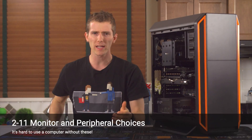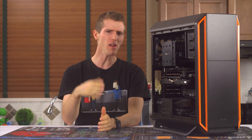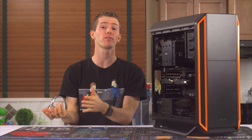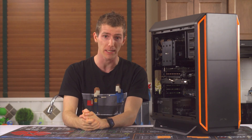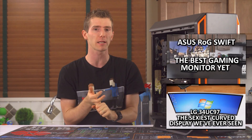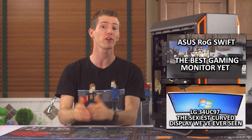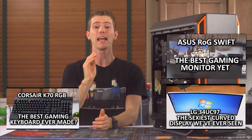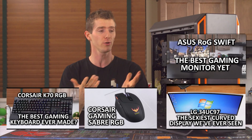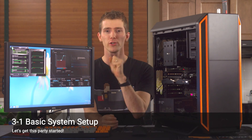While we sometimes include monitor and peripheral recommendations, since this machine doesn't have a single intended purpose all I can do is point you toward some solid premium options. LG's 34UC97 curved 34-inch monitor is great for productivity, and ASUS's ROG Swift G-Sync monitor is great for gaming. To match the black and orange theme, RGB peripherals like a K70 RGB keyboard and a Sabre Optical RGB mouse would do nicely.